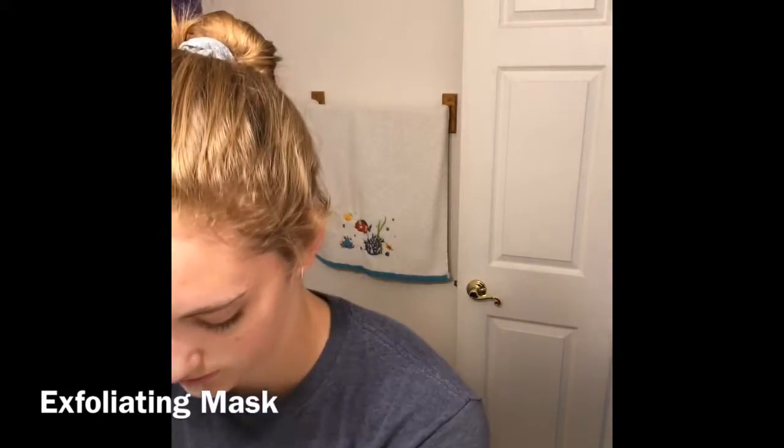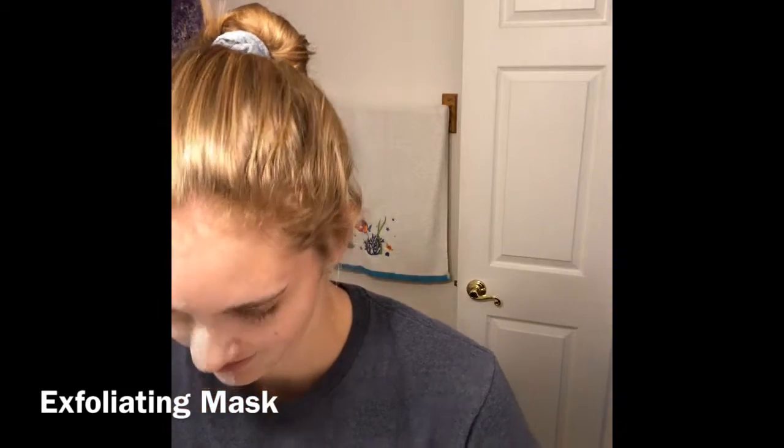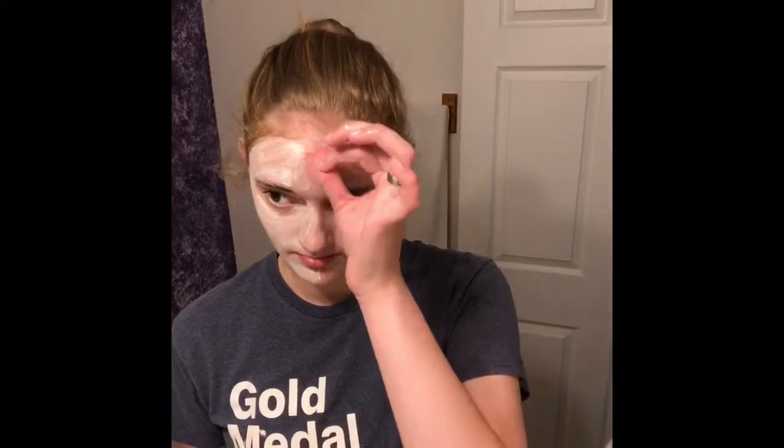Go ahead and rinse your fingers off. Does it tingle a little bit? It's got a little tingle to it. It feels like there's a little bit of menthol in it, but not really. It kind of smells like oatmeal. But it's really granular and it really helps exfoliate the skin.